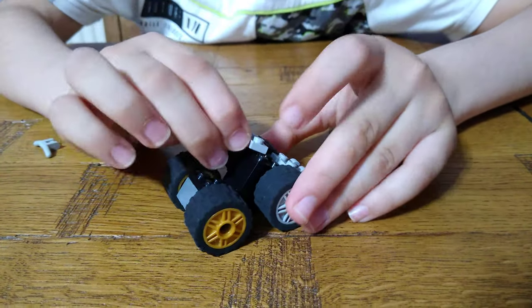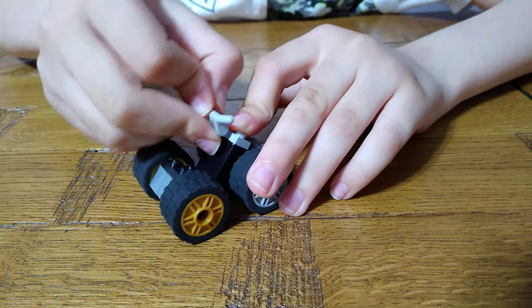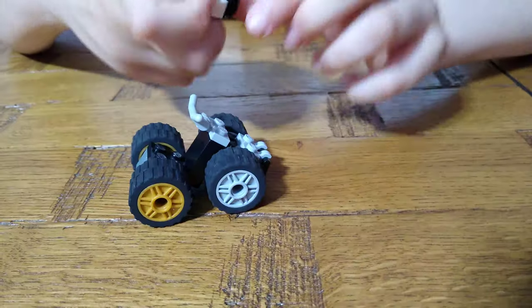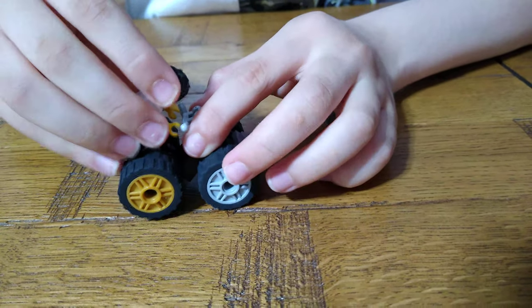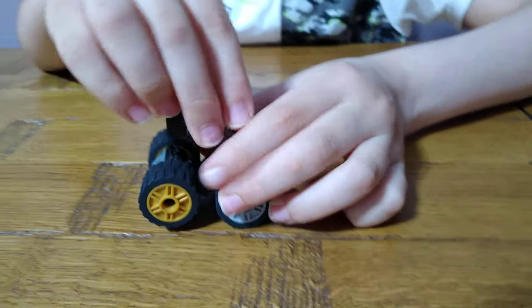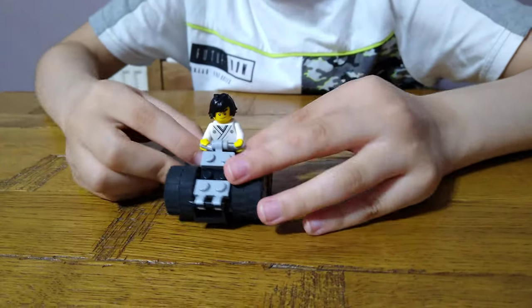Then for the handle, get this piece and then this one. Obviously you can get your minifigure and attach it on the clip. I put it upside down for a reason, and you'll find out why.